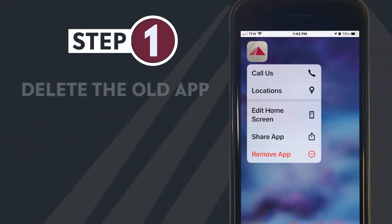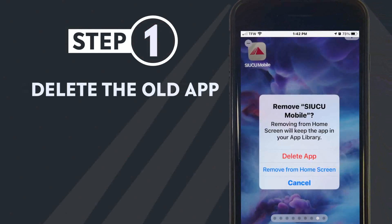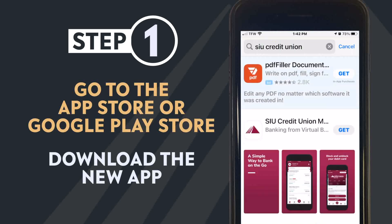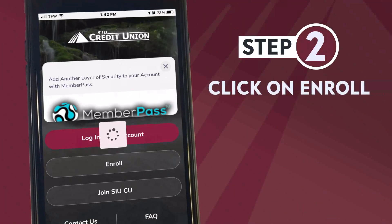For mobile banking, members will need to delete their old app and go to the App Store or Google Play Store and download the new app. Click Enroll.